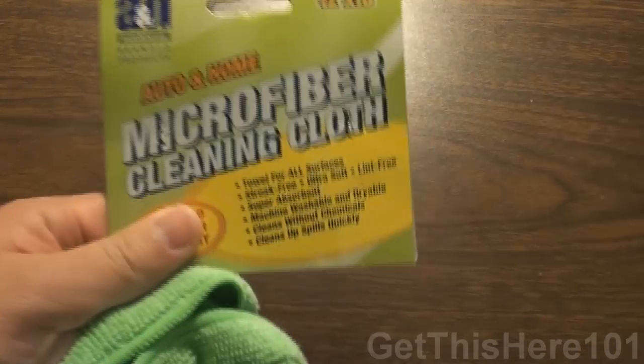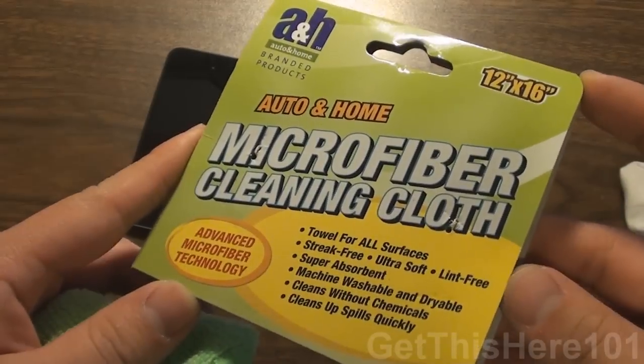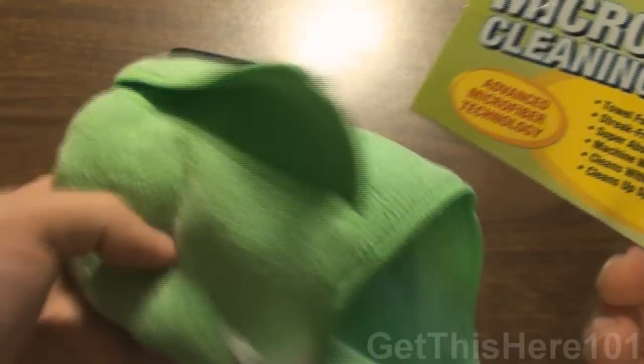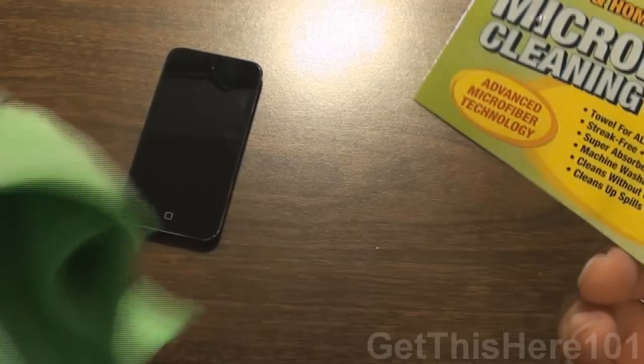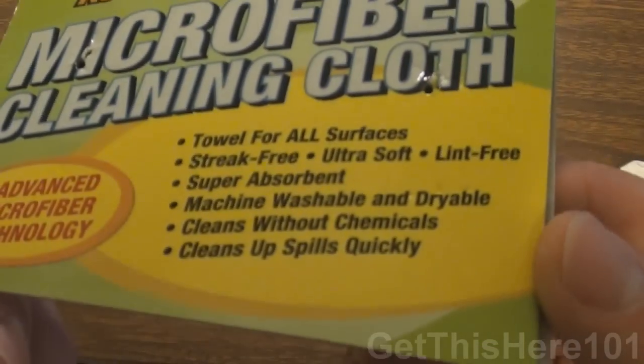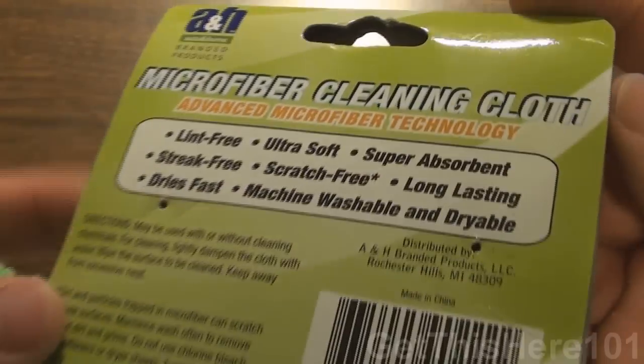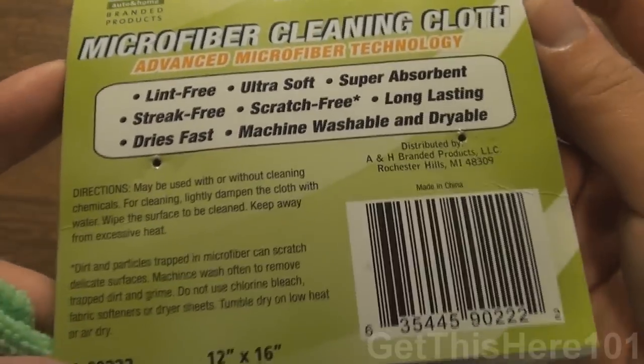Let me just show you a bunch of other things you could use this for. It is a towel, but why would you use a towel when you can use a regular towel? And here is just a bunch of things you could use it for. If we turn it over to the back, it explains the same things.